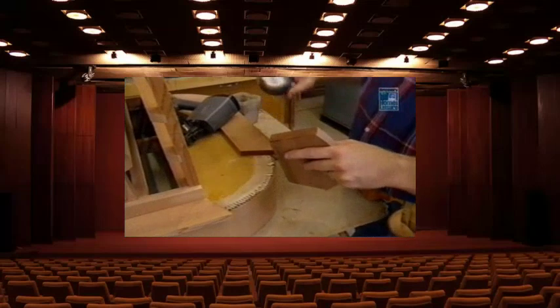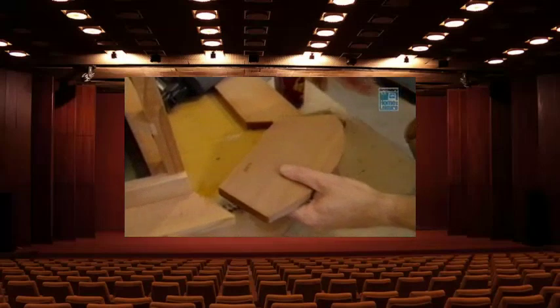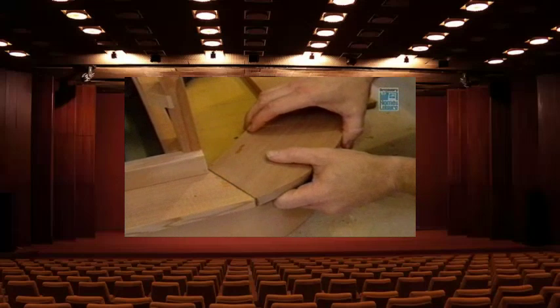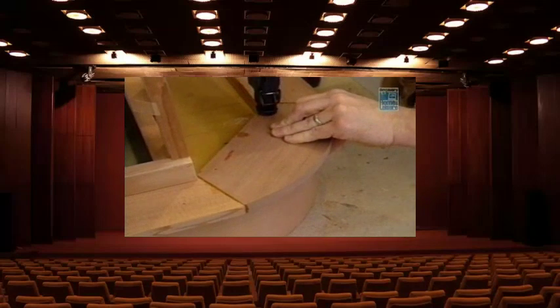To strengthen the joints I'm going to use a new glue — a moisture-cured glue. With dry wood like this redwood, it's recommended to wet the surfaces because the moisture will actually help it cure. What I like about this glue is that it actually expands and foams, getting pushed into the pores of the wood. I think it might work pretty well on these end joints.